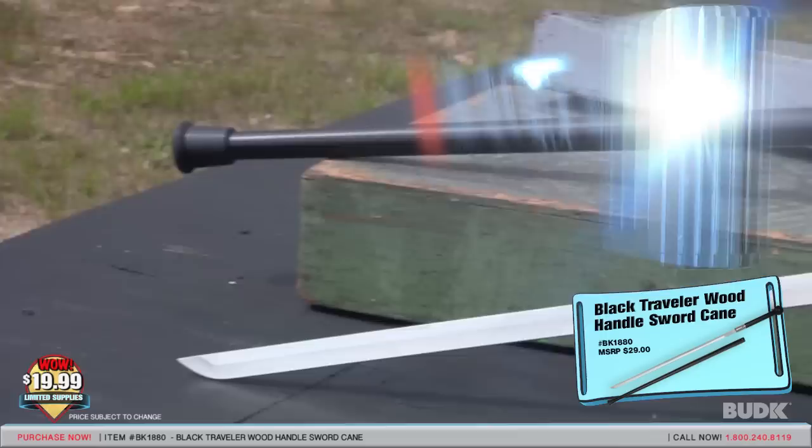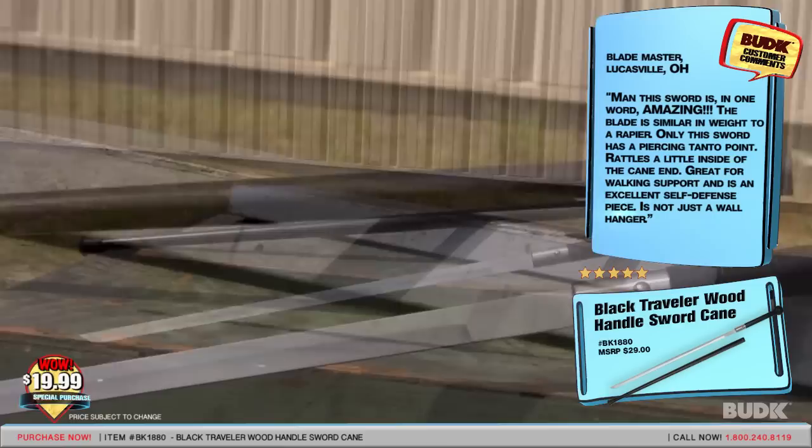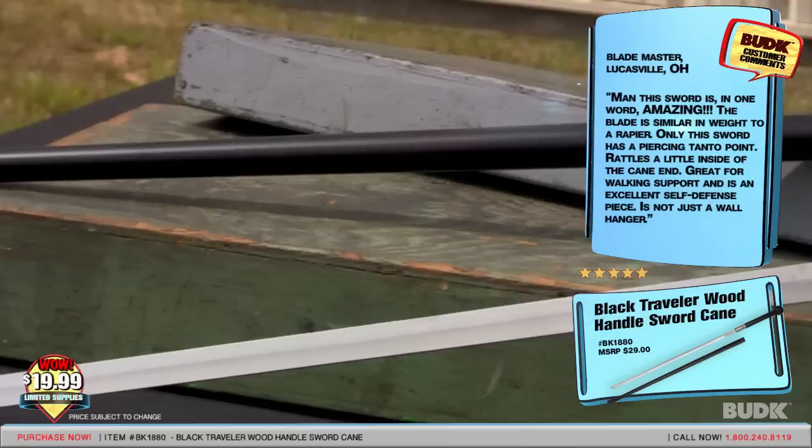Bladenaster from Lucasville, Ohio gave a rating of 5 stars and said: 'Man, this sword is, in one word, amazing. The blade is similar in weight to a rapier, only this sword has a piercing tanto point. Rattles a little inside the cane. It's great for walking support, and it is an excellent self-defense piece — and it's not just a wall hanger.'